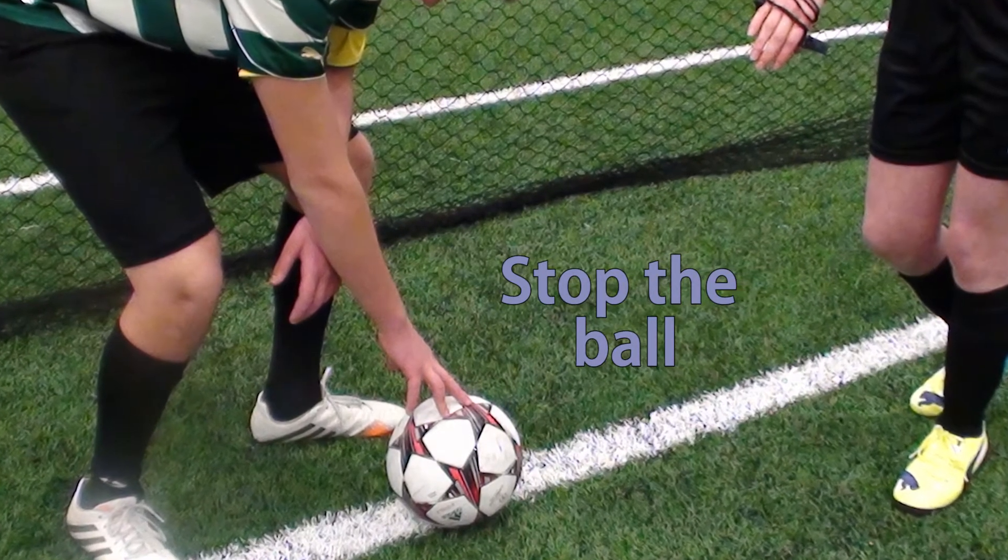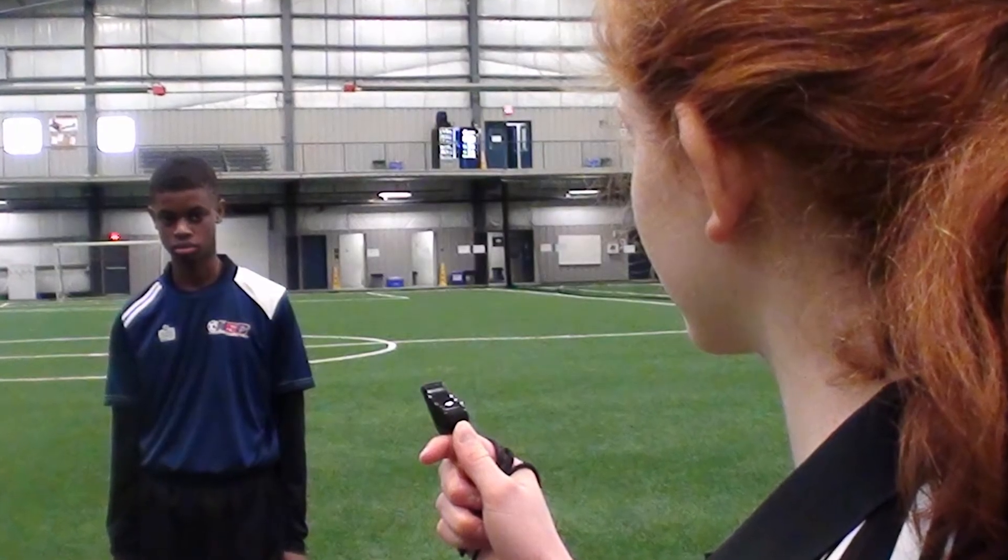Stop the ball from being restarted at your permission. That may be as simple as saying 'wait for the whistle, Susie,' and that way the player knows that they can't kick until they hear the whistle.